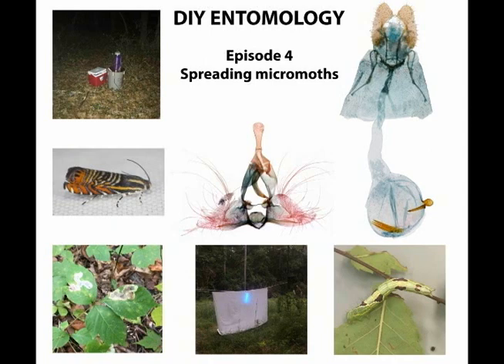Spreading micro moths can be daunting, but with a little practice anyone can do it. In this video I'll demonstrate my techniques to relatch and spread micro moths.